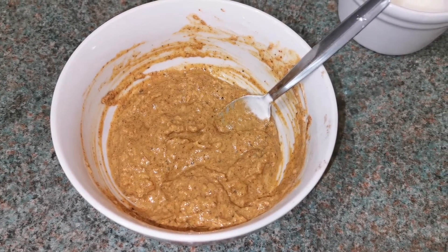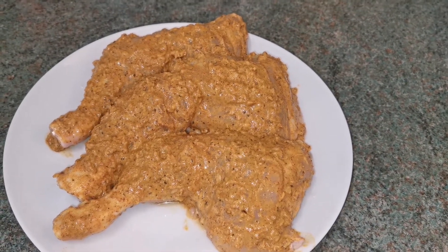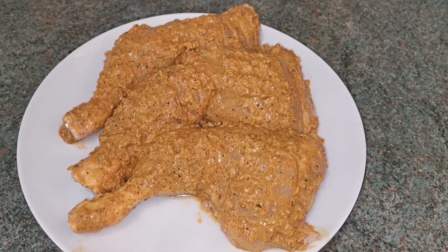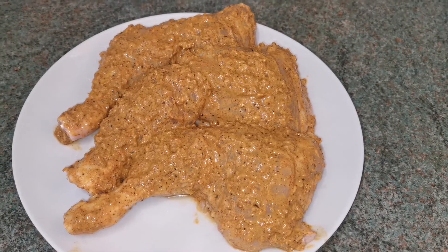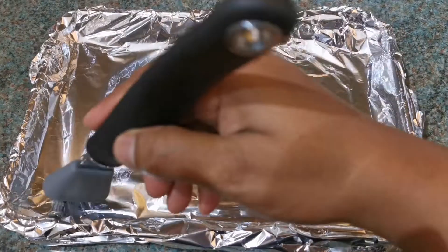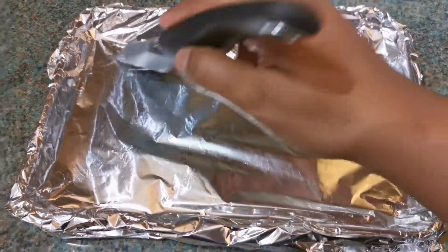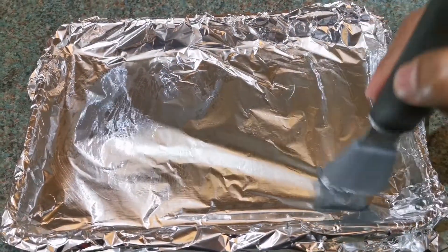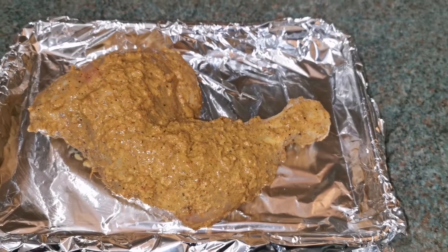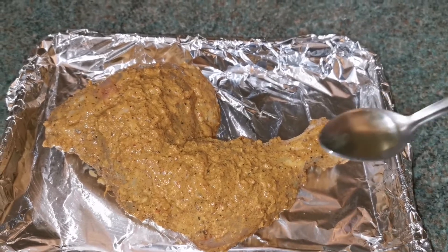The mixture is done, so I'm going to rub it over the chicken thighs. Today I'm going to cook one chicken thigh. Heat the oven to 220 degrees Celsius. I'm taking a tray, wrapping it with foil, and brushing a little bit of oil so the chicken doesn't stick.